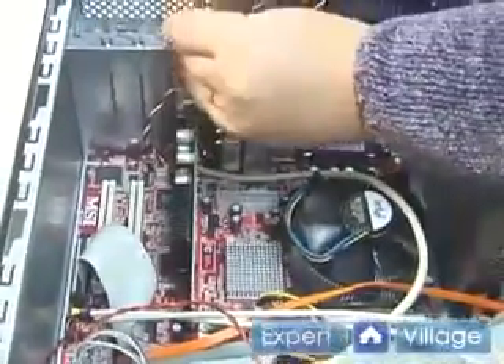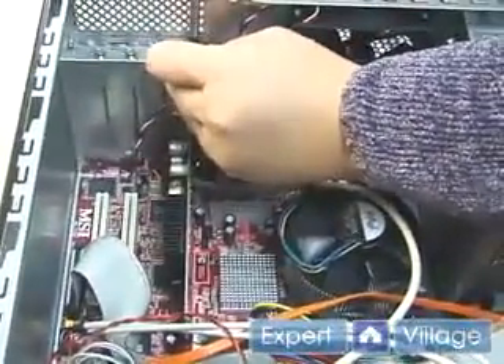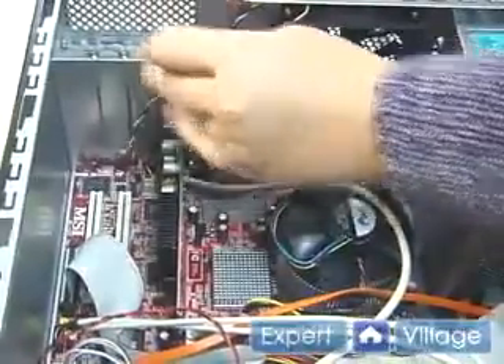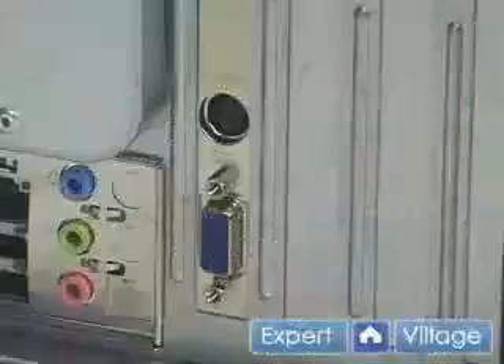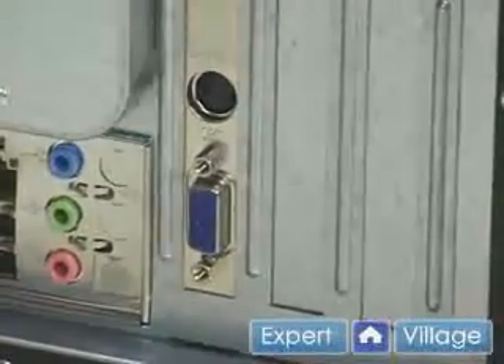Then we're going to screw it down. Make sure everything is snug. As you can see, our card is installed with the VGA and S-video output.